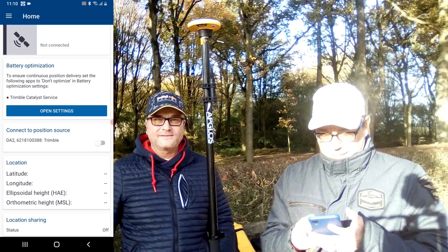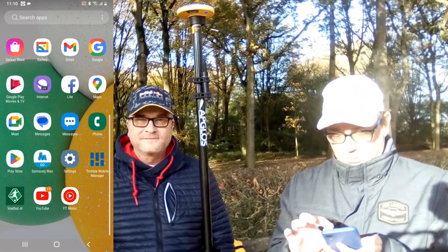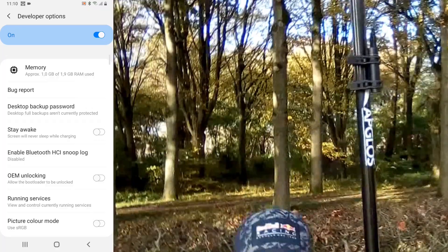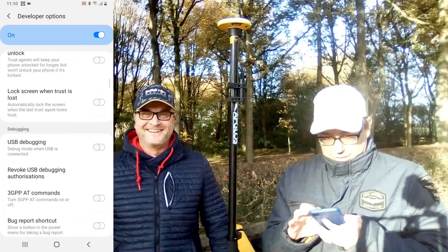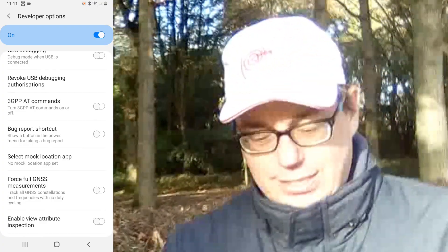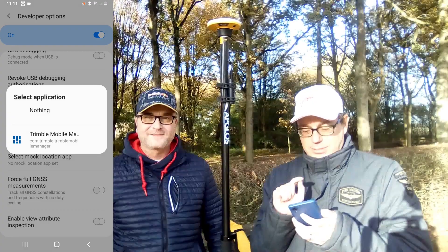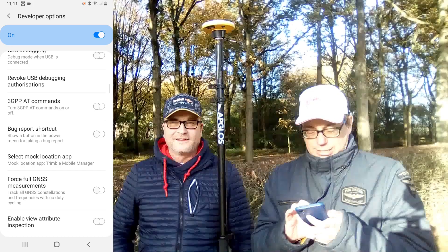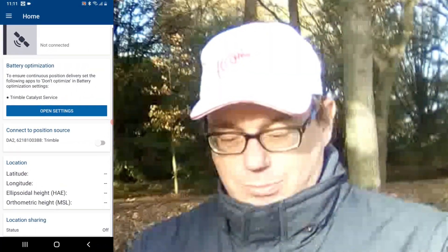Now we go back to the developer options. We go to System, then Developer Options, and check the mock location app. There is an option called 'Select mock location app' — we click on it and select Trimble Mobile Manager. Now that is set, so we can go back to the Trimble Mobile Manager.